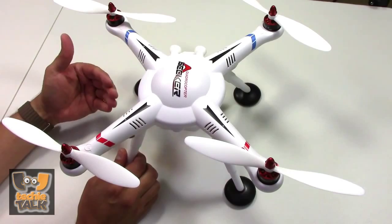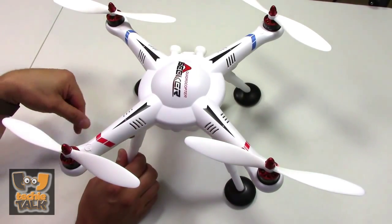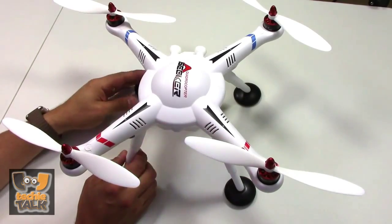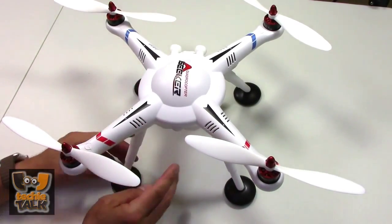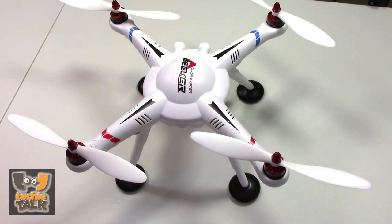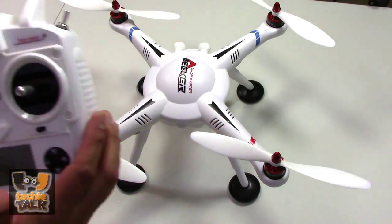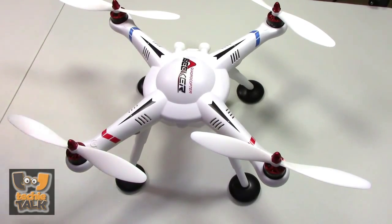Drones Web Stores sells each pair of 9-inch blades for $3. The plastic body and legs aren't strong and will almost certainly break in a crash — we broke a leg on the first flight. So you might want to order a couple of legs at $3 each as well. A replacement body costs about $40, but you can buy the upper and lower halves separately.